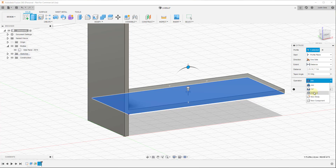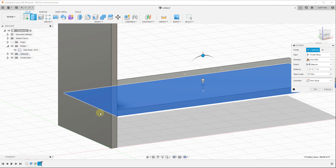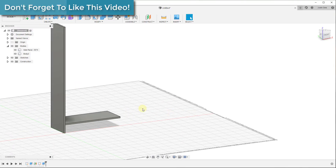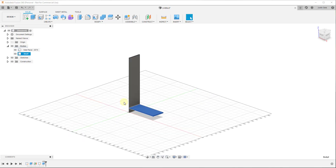We want to change the operation to New Body instead of Join, because we want these as individual parts and pieces so we can look at them later. You can see the difference: with Join there's no line separating the two; with New Body it's created as a completely separate body from the other piece. Go ahead and click OK. Now we've got a base shelf piece and a side panel piece. We can rename this in the browser — we'll just call it 'shelf' for right now and hit Enter to manage all the different pieces.